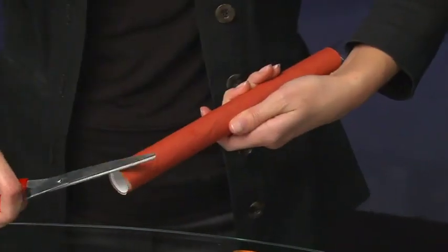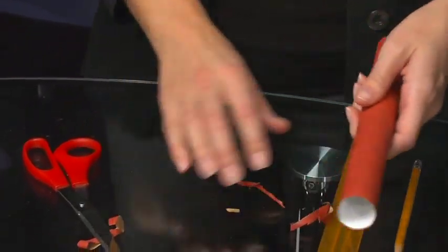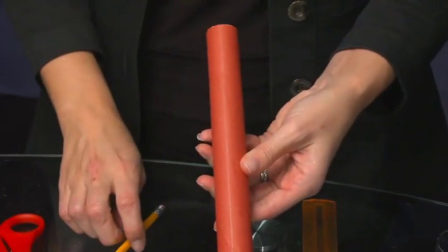We are moving ahead with the airframe. At this time, trim the ends of the airframe with the scissors. Remove the plastic tube and lay it alongside the airframe. Use the tube or a ruler to help draw a straight line lengthwise along the airframe.